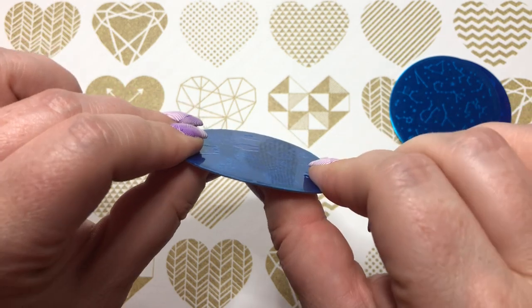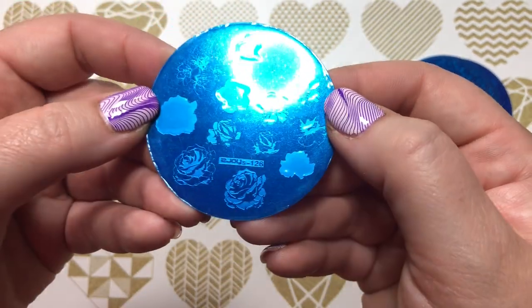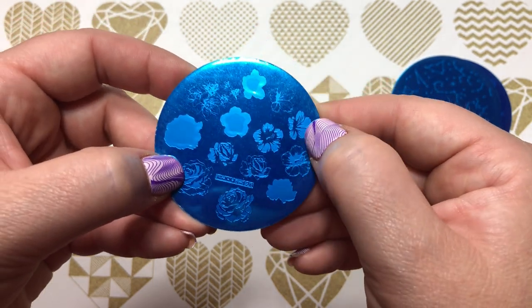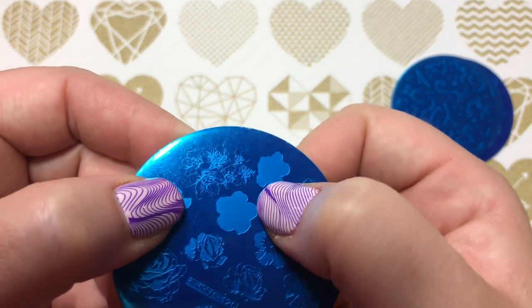S Joy 07 got a little bent as you can see — not bad, I can probably bend it back. But it's a pretty cool plate: you have different layering flowers so you can do roses layered, a tropical flower, and a little bundle of flowers which is kind of cute.